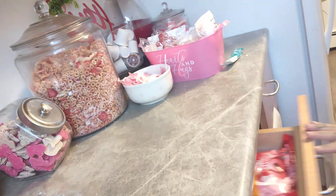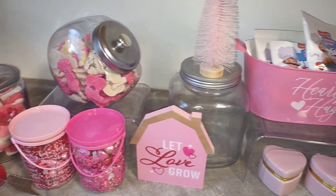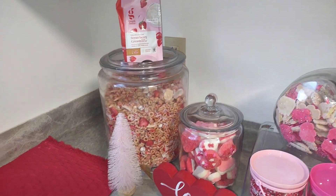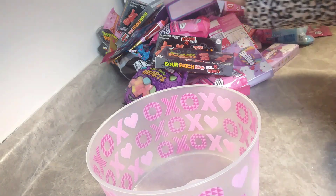Everything's all nice and tucked in there so when things run out I can just refill. Here is what things are looking like. Oh, that coffee right there — that is strawberry cream coffee from Target. Bomb.